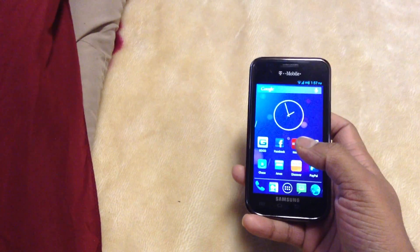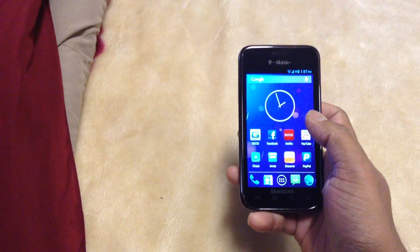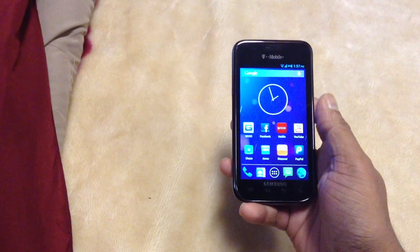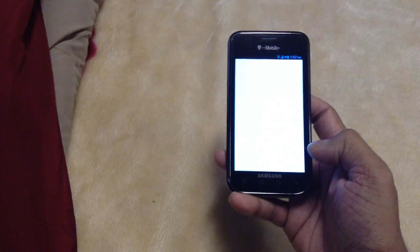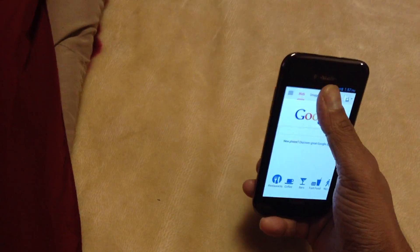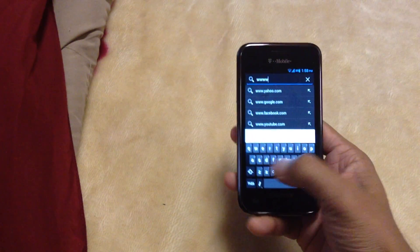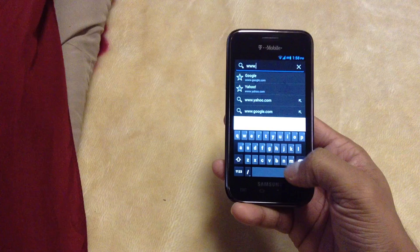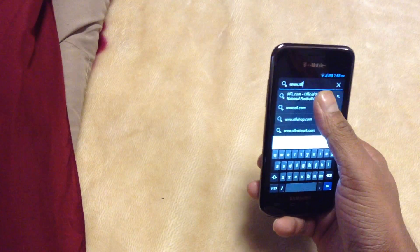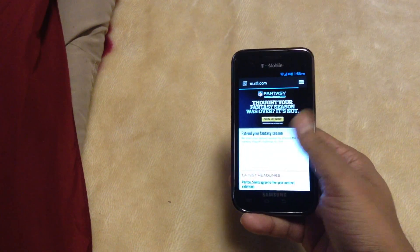The 4.2.1 is really fast. This phone has a 1 GHz processor and 512 MB RAM. But trust me, with this 4.2.1 update, you don't even feel like this thing has 512 MB RAM — that's how fast, that's how smooth it works. It works really fast.